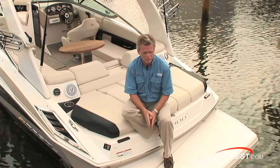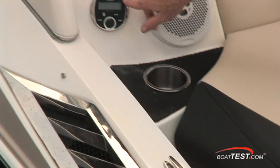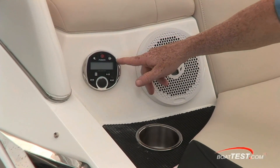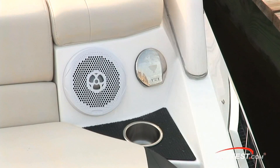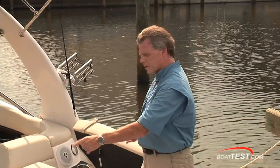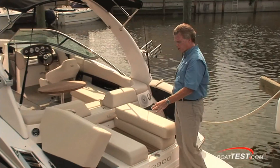Because fun in the water begins right here on the swim platform, we have a remote trim switch for the out drive and a remote for the stereo. Both of these are on the options list, but on the anniversary package they come as standard along with the transom speakers. These two gullwing hatches with gas assist give you easy access to the side of the engine compartment and storage.